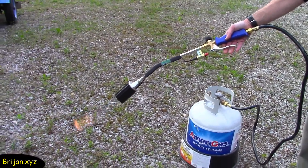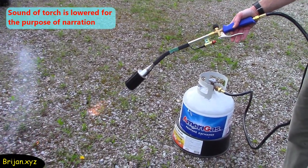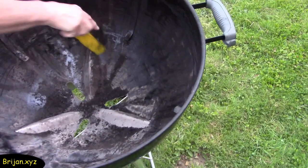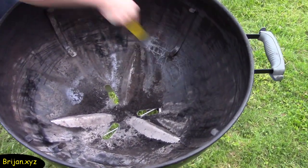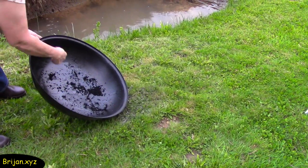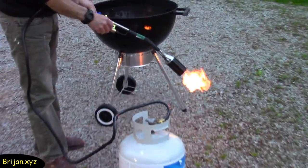Today we're going to be using the torch on our charcoal grill to burn off some remaining residue that accumulates on the inside and creates a smoke that gives the meat a strange taste when we grill. First, we'll scrape off some of the thick buildup from the grill and lid. Now for the fun part — burning off the residue in the charcoal grill and underside of the lid.